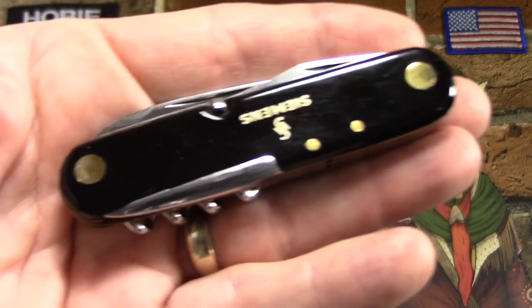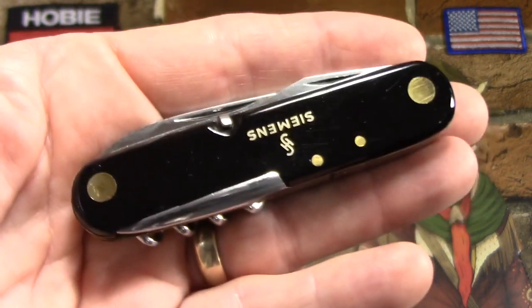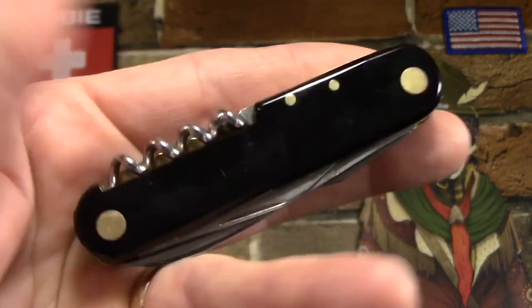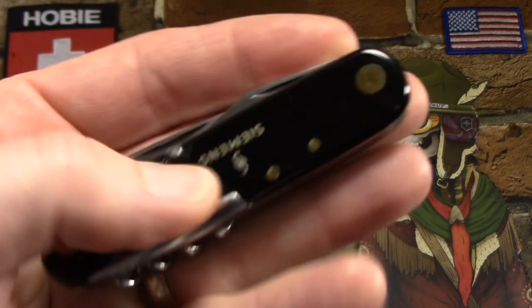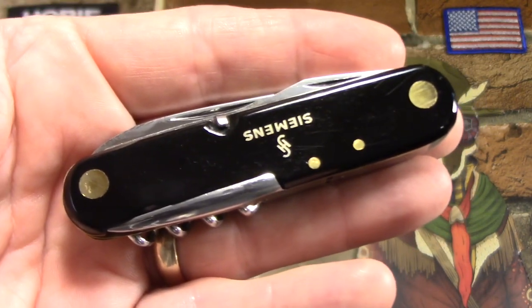So that's been a quick rundown on a Swiss Army knife style knife from SMF out of Germany. If anybody else has any SMF knives, please let me know what they are. Thanks for watching and have fun collecting.